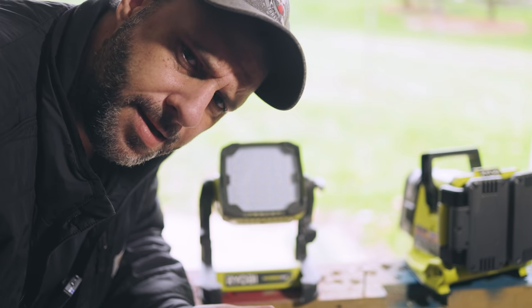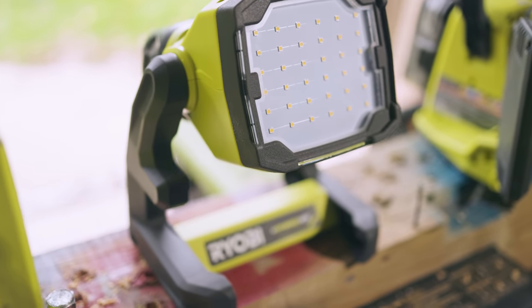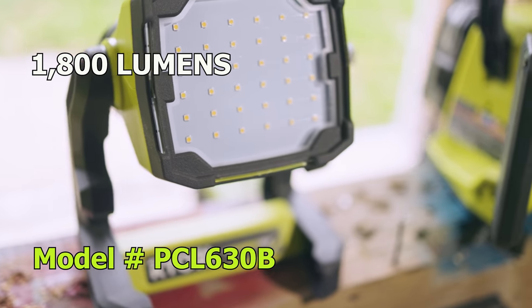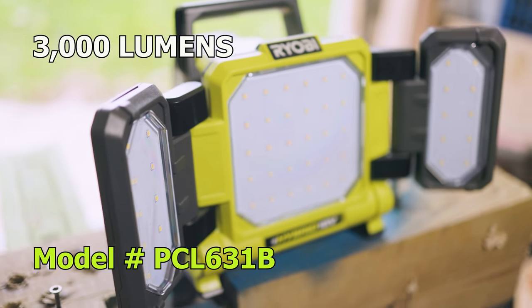So what exactly are we looking at today? Well, we got two new LED lights from Ryobi. But these things have a really cool feature that your other LED shop lights probably don't have. The first one is the 1800 lumen LED Ryobi light, and the second one is the 3000 lumen LED light.